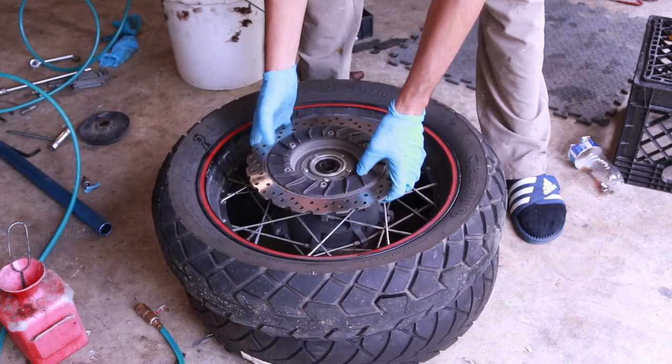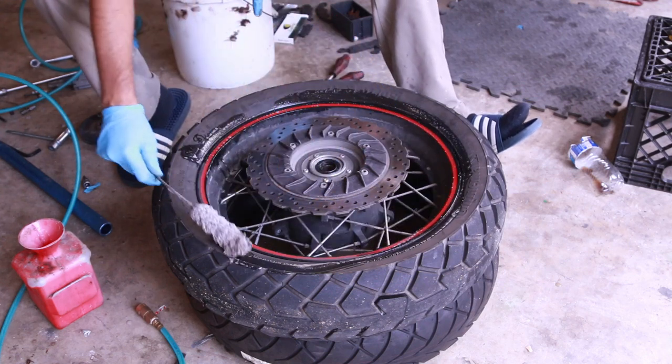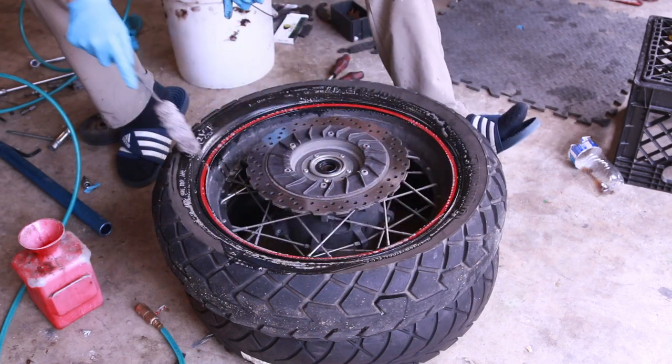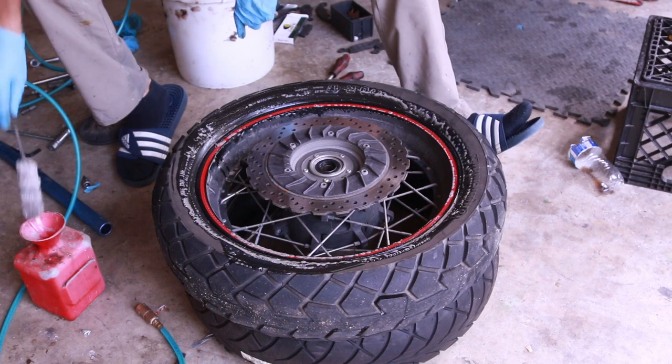One of the things that you can do if you don't like this process is just take the tire to a shop. What a lot of people do — and it's often better — is to dismount the wheel from your motorcycle and take it in. It's a lot cheaper that way.